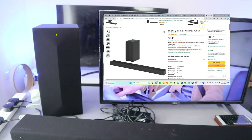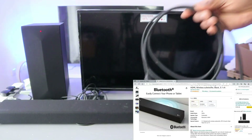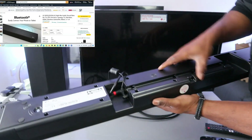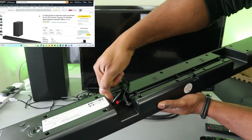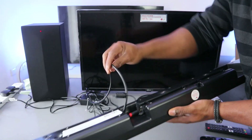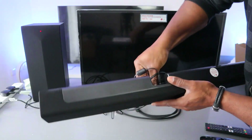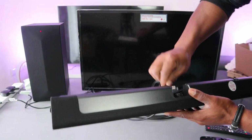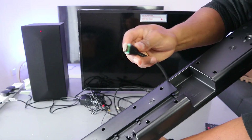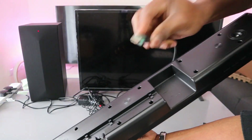Now I want to show you how to hook this up to the TV via HDMI cable. First, remove the optical cable. To connect using an HDMI cable, locate the HDMI out TV ARC port on the soundbar and plug the HDMI cable in.